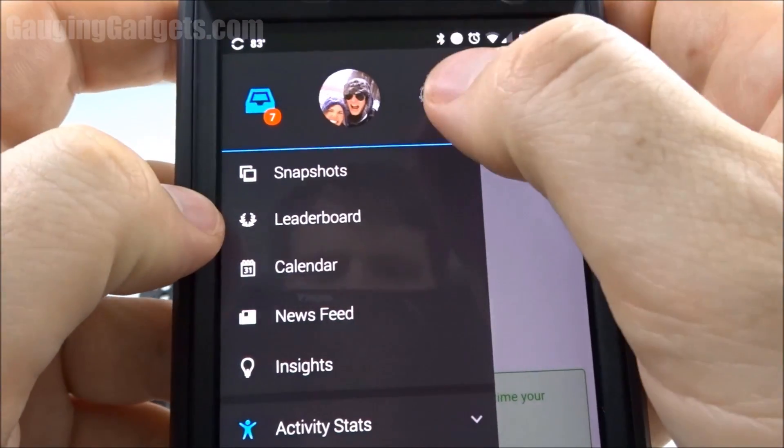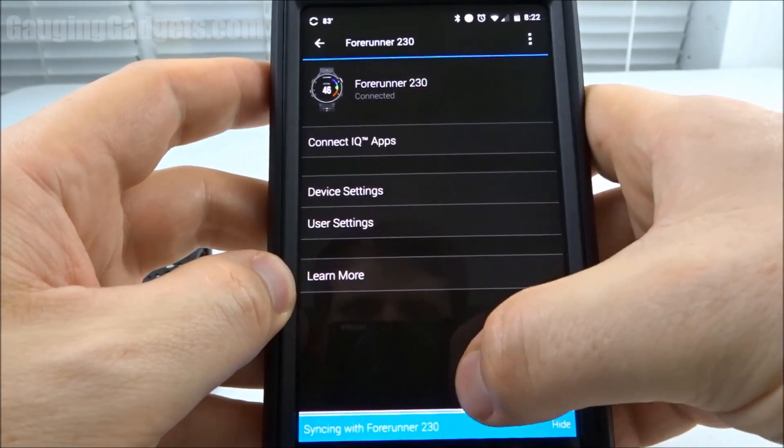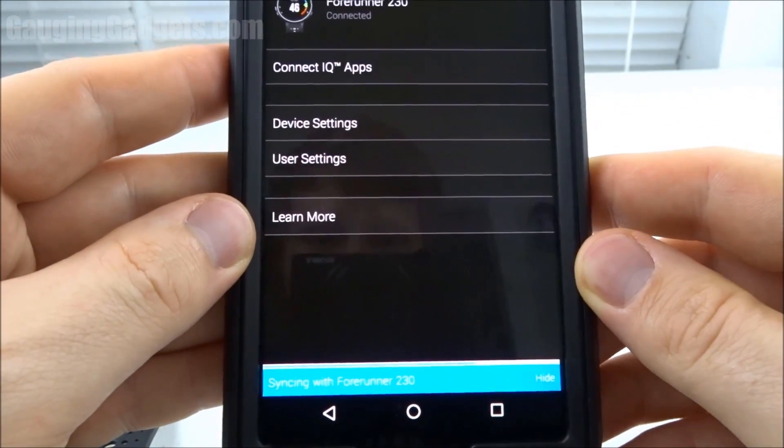Go ahead and select the Menu button, and then select your device right here. Then we can swipe it down, and that'll force it to pair. As you can see, it is syncing, and this is going to take a little bit longer just because it is installing the watch face.